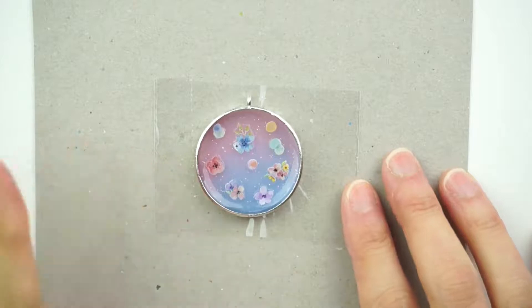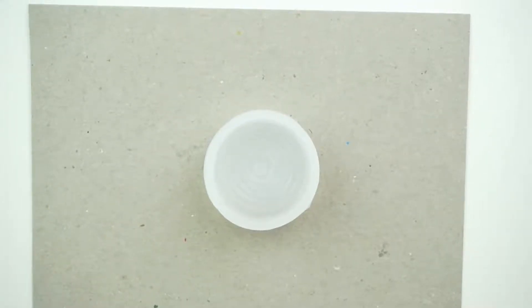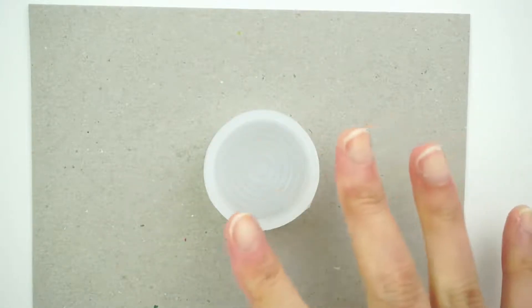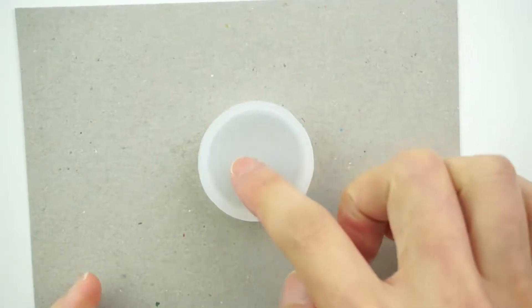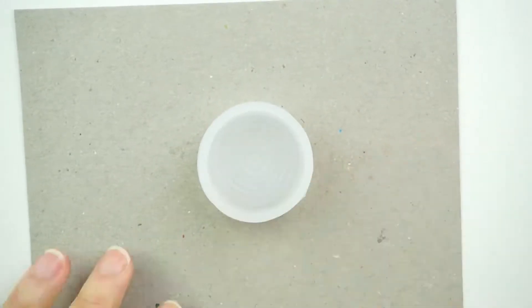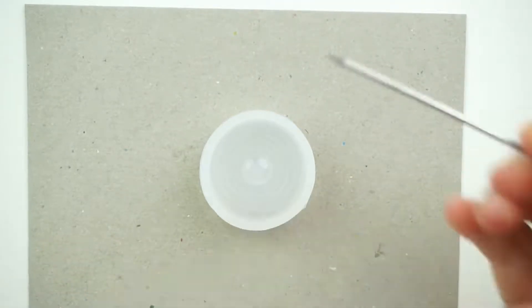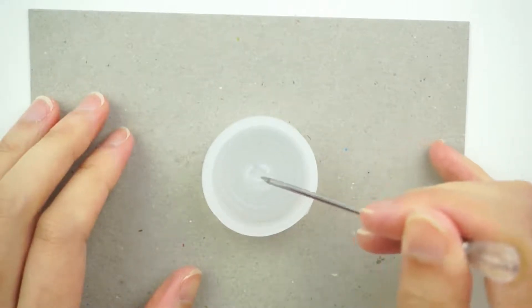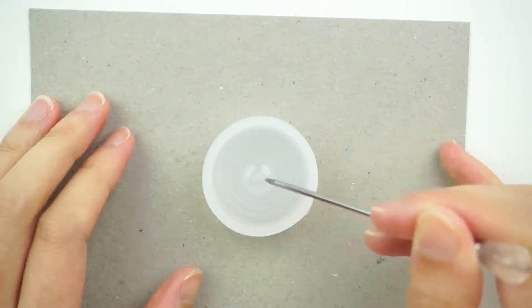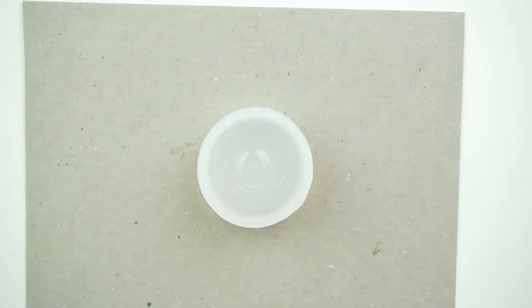We're just going to set it aside and come back to it later. Now we're going to make our water ripple. I've got a water ripple mold here — it's really big, but I don't want it to be that big because my charm is actually quite small. So I'm just going to be using a little bit of the mold. I'll squeeze some UV resin just into the middle of the mold, take my needle tool and just spread it out to the sections that I want to use. Then put that under the UV light to let it cure.